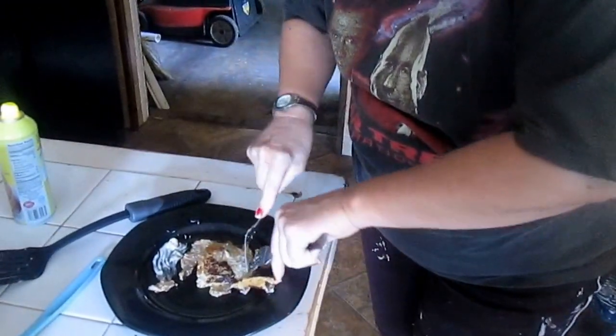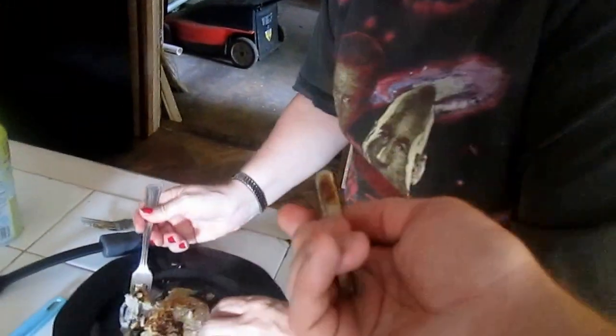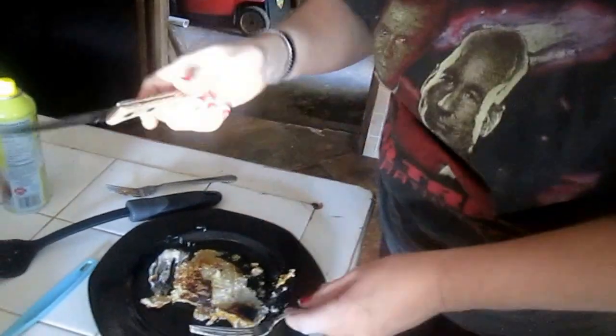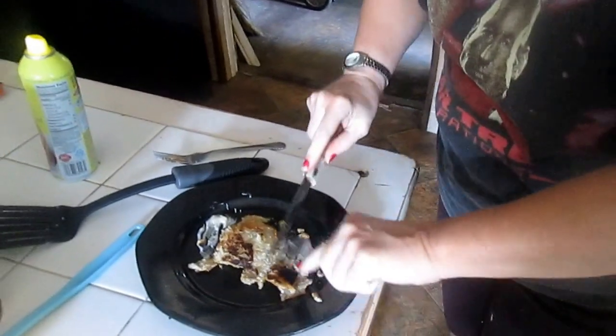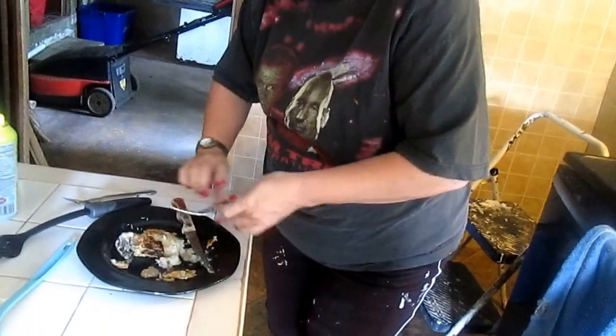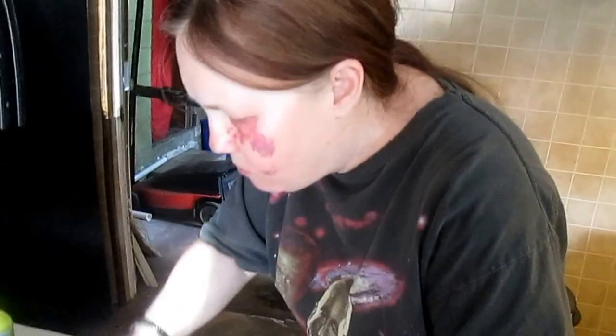I don't have a knife — you shouldn't need one or whatever, but I like to use a knife when cutting things. Mmm, mmm! I think she likes it. It's delicious — sorry, I'm getting carried away here.